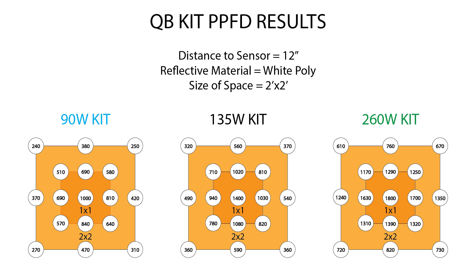For my last test in the 2x2 I dropped the distance to 12 inches. On the 90 watt kit, dead center we're seeing 1000 micromoles per meter squared per second with pretty decent coverage around the first square foot — a minimum of about 500 and a maximum of 800 and some — and mid 200s at the outer edges. The nice thing about these quantum boards is they don't throw a lot of heat, so you can run them pretty close to the canopy. A happy medium between 12 and 18 inches would be the sweet spot for the 90 watt kit. Note that numbers skew slightly right on the diagram because my center measurement was just a little off.